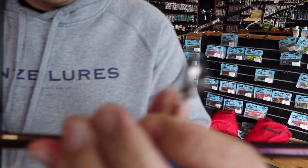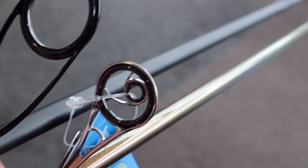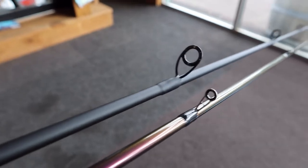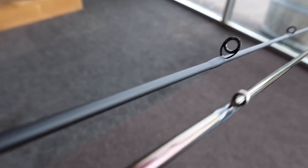Especially if you notice the microwave guides on the Micro V2s and the Ginkos — there are actually two guides on the first guide and it shoots off very quickly into very small tiny titanium guides with little ceramic inserts for smoothness, so the braid shoots through your guides very quickly.